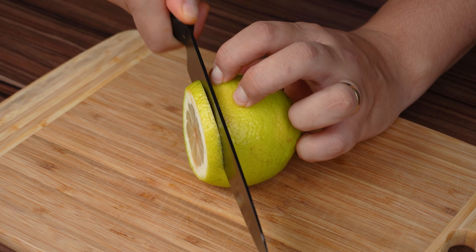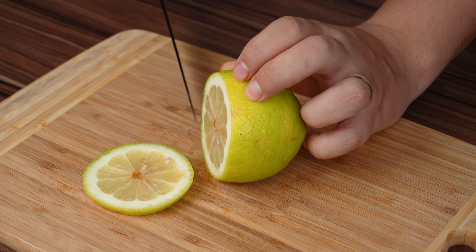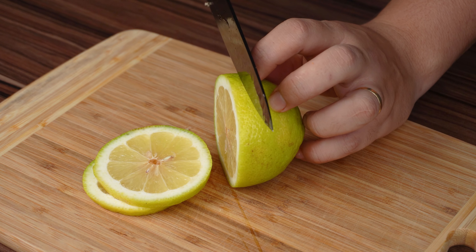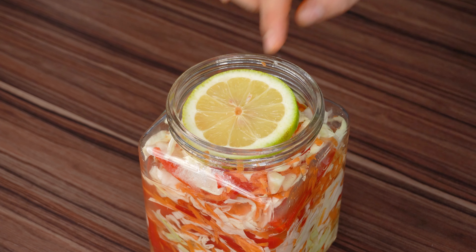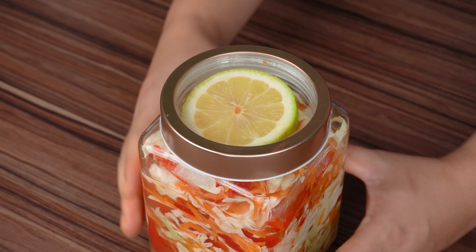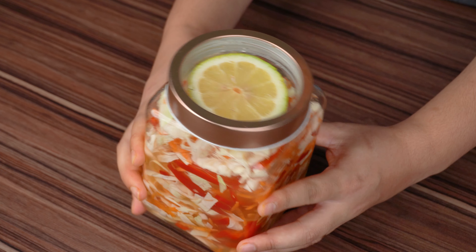And lastly, cut some Sicilian lemon rolls like I'm showing you and place them on top of the pot. Close the pot and reserve in a cool place for 3 days, enough for all these ingredients to incorporate very well.